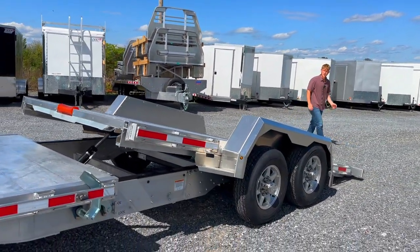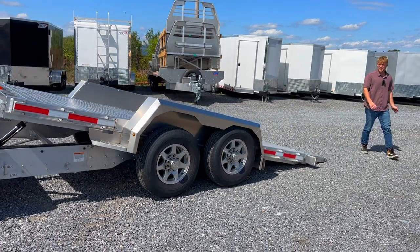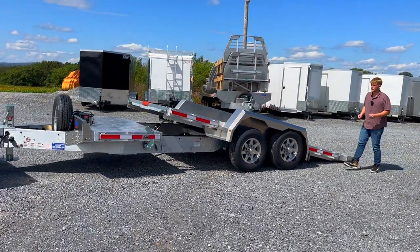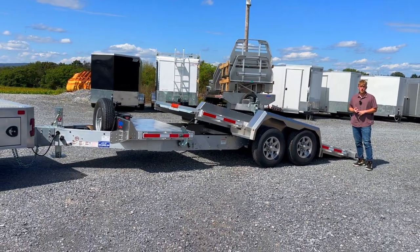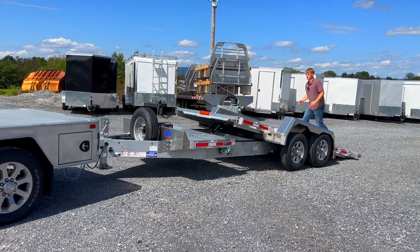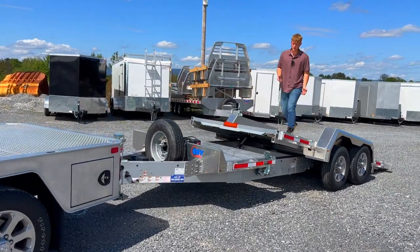Of course it's got all LED lights. On availability — this is a prototype model — we're going to have one available this year, and then in 2024 these should be in production and available to order.